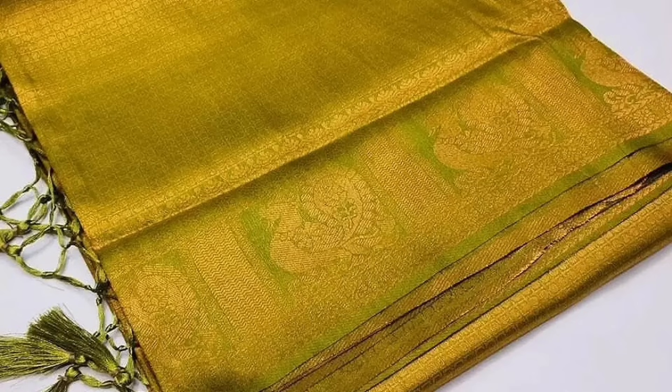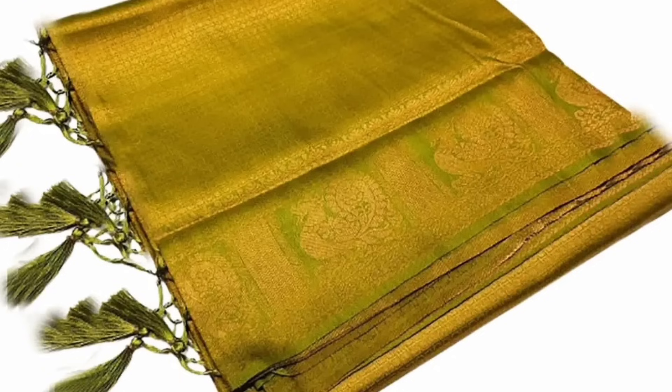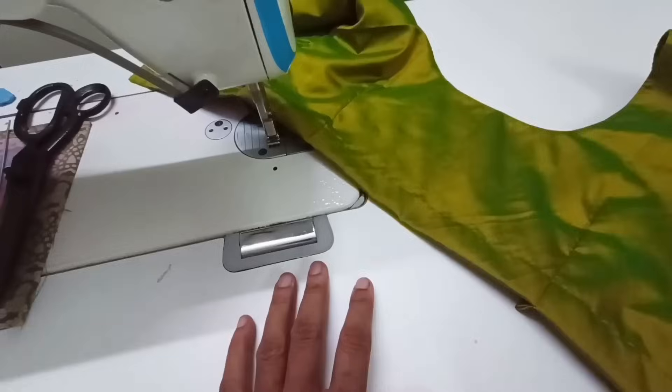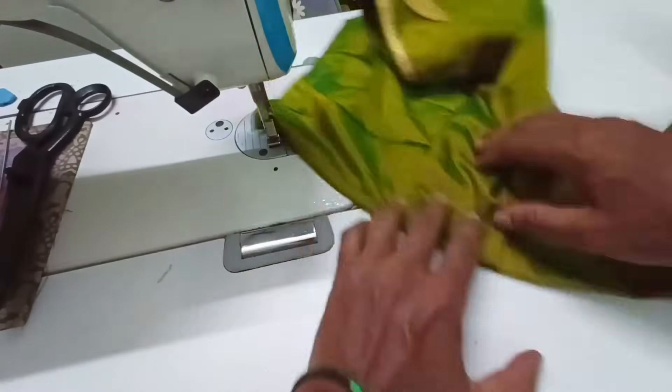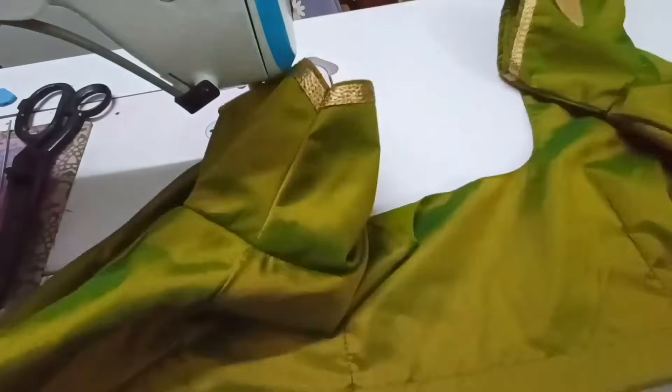Hello friends, how are you doing? Let's go to the running blouse. The blouse is very soft. I am using the full blouse with piping. I am using the round.